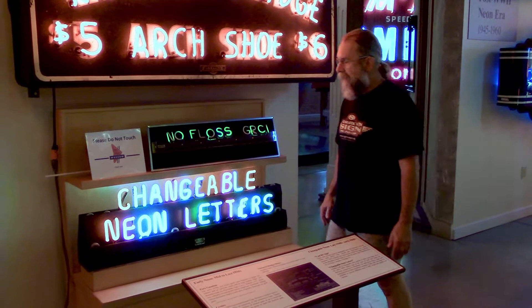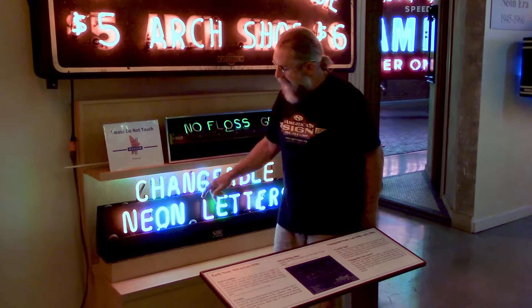Here are a couple of examples of what we call changeable neon. These signs are from the 40s, early 50s.